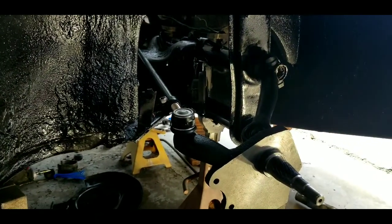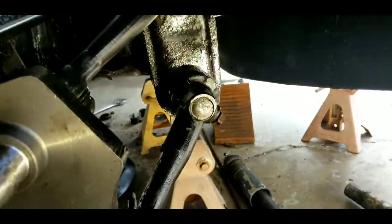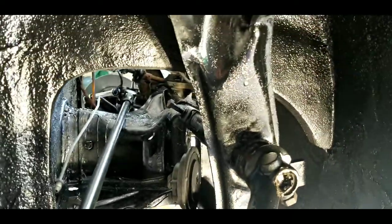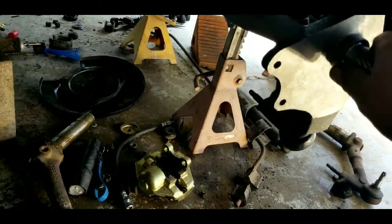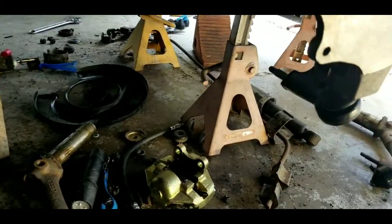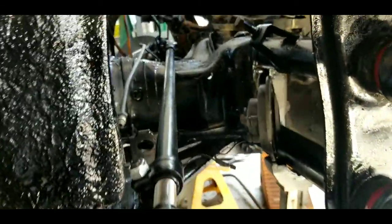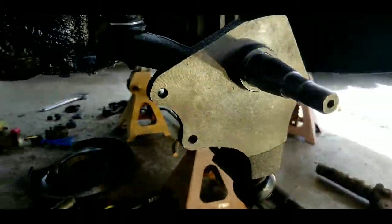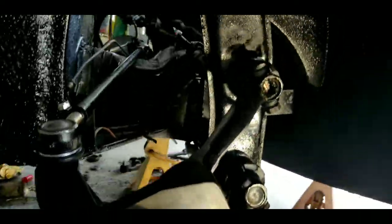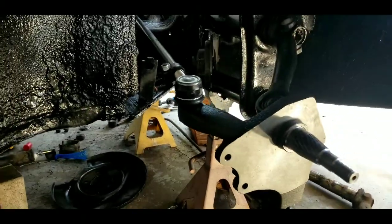I kind of got ahead of myself this morning. I said I was going to videotape how I put this together, but I didn't do it. You're going to test fit something and the next thing you know, you're assembling it and you don't set up a camera. Anyways, we've got the drop spindles in with the new ball joints. New tie rod ends are in. I'm doing the brake lines right now. Everything's painted and cleaned up and everything seems to be going well, no issues as of this point.